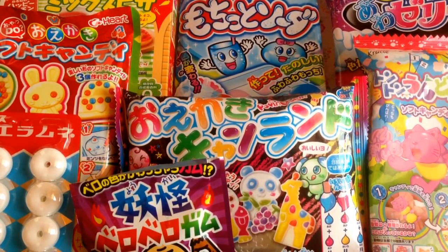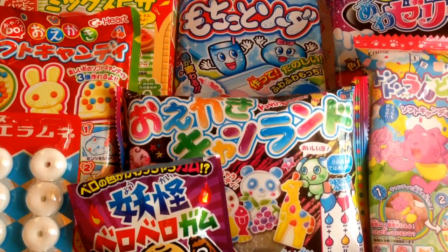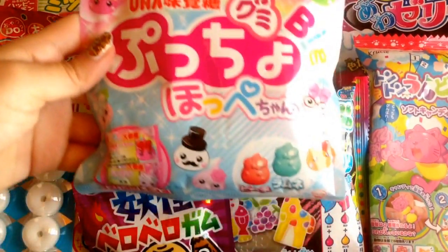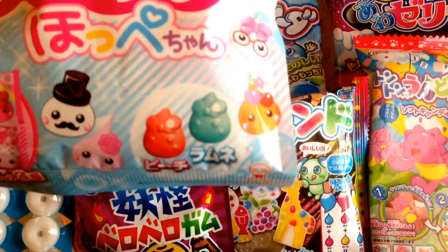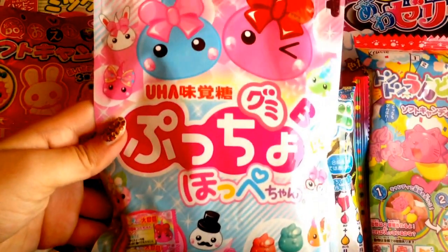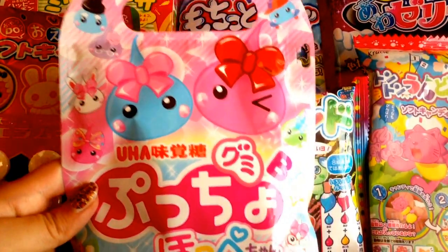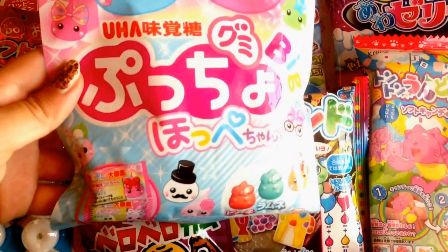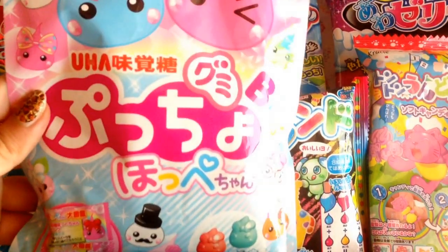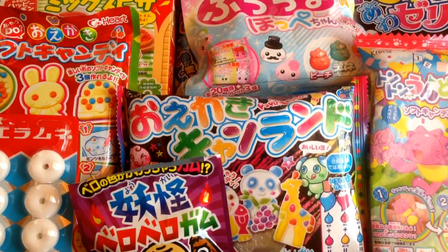Something else I got that was so adorable I just couldn't resist was this Hope candy. It has like two flavors — I think they're Ramune and strawberry. The whole packaging was so irresistible that I just had to pick it up and see how good it tasted. And yeah, it was pretty good. You open it up and it smells so good, like a Japanese candy store.